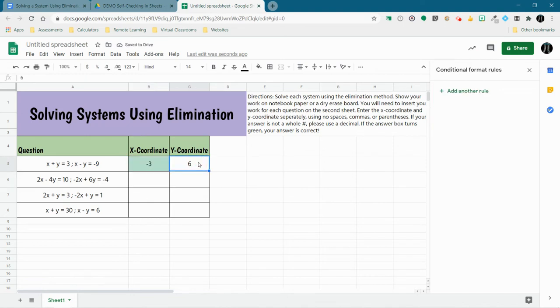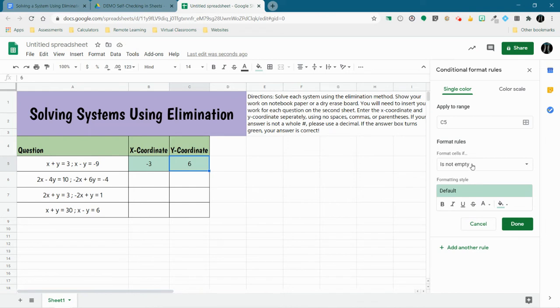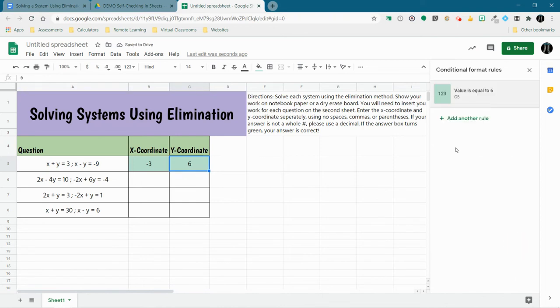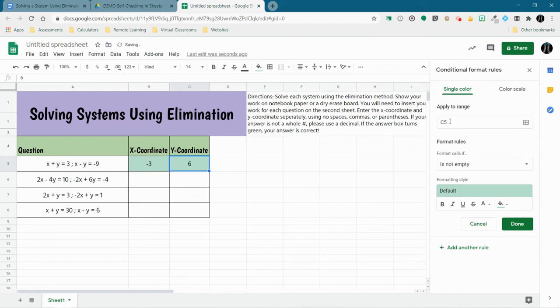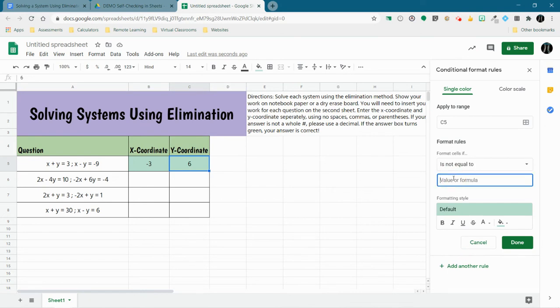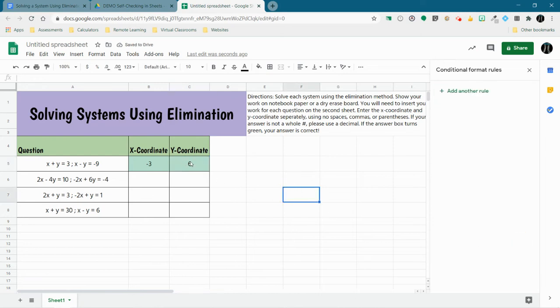Now let's conditionally format the Y coordinate. I'm going to add another rule applying to cell C5. C5 is equal to 6 — I want it to be green. Done. Then I'll add a second rule for the same cell C5: if it is not equal to 6, we want it to turn red. You can see it's 6 right now so it's green; if I change it, it turns red. When you're done, delete your answers out and they'll both be red when you share this with students.